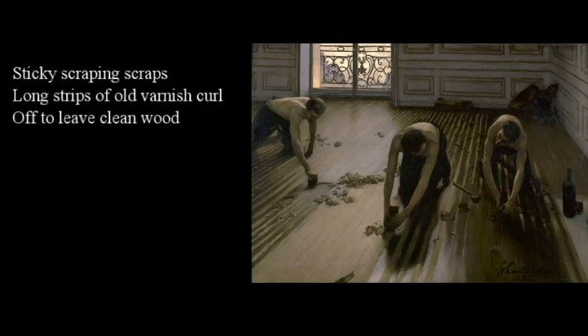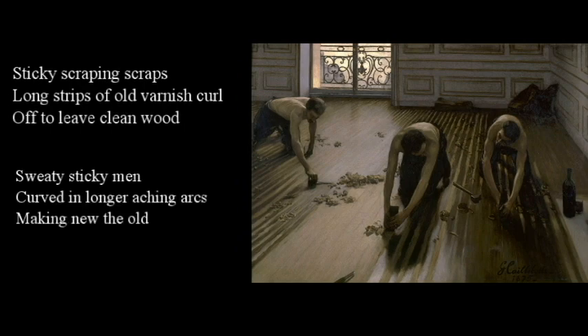Sticky scraping scraps. Long strips of old varnish curl off to leave clean wood. Sweaty sticky men curved in longer aching arcs — make new the old. I think you won the chocolate, though. Tell us who should win.